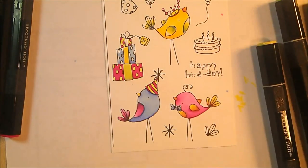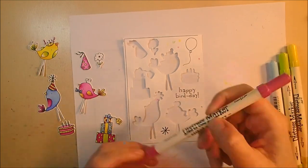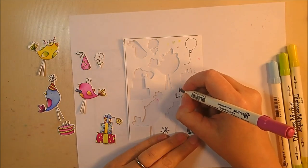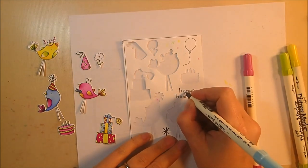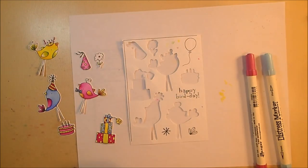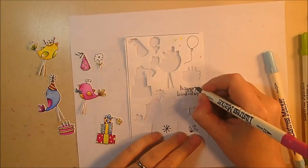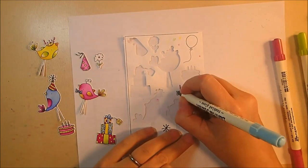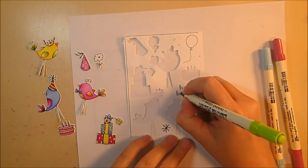That's my method for coloring all of the elements, and then I die cut them out with the matching dies. I colored the Happy Bird Day saying with distress markers because the Spectrum Noir nibs were too thick for the tiny little letters. I grabbed matching distress markers — picked raspberry, tumbled glass, twisted citron, and squeezed lemonade — coloring one letter each in that order until the entire Happy Bird Day saying was complete. Then I die cut that out as well.